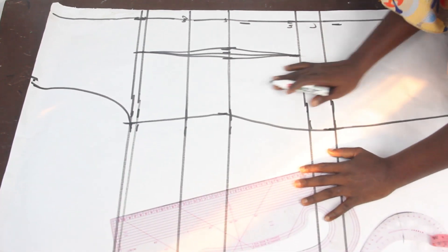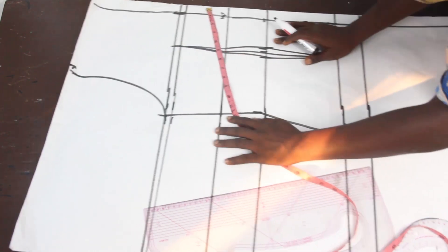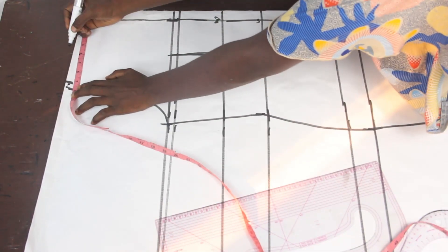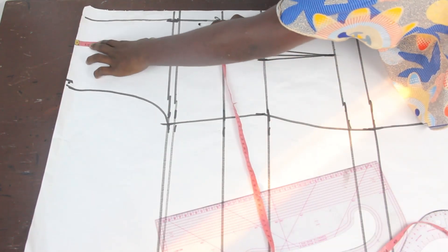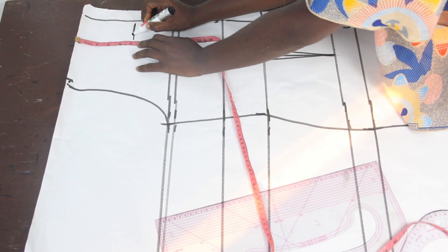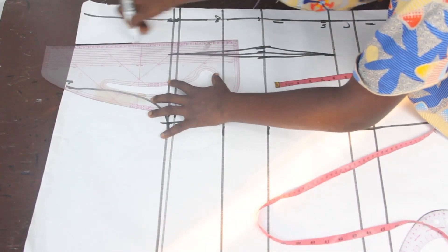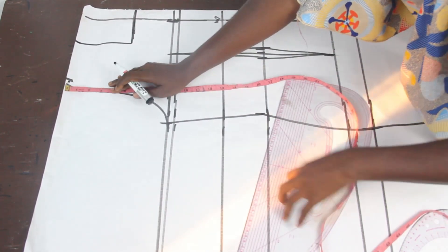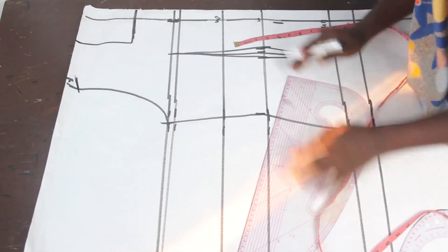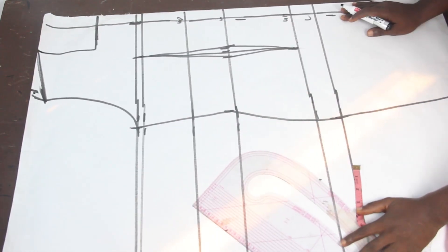For the back block, I'm going to have a single piece. The next thing is to mark my neckline — we made use of 3 inches for the wideness. For the deepness of the neck, I'm going to use 5 inches, and I want a square neckline. I'll connect this together. On my arm hole, I'll mark 1 inch for my shoulder slope and connect it. This is what we have for the back block.